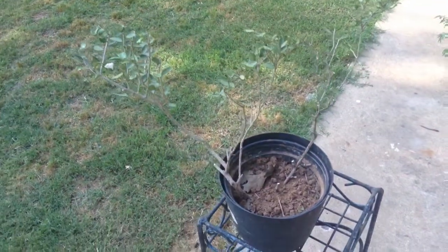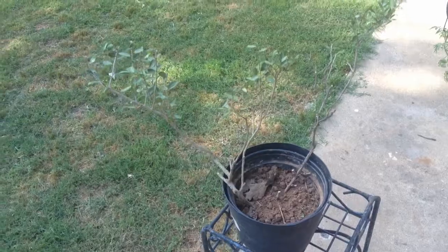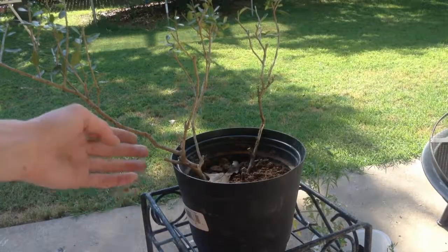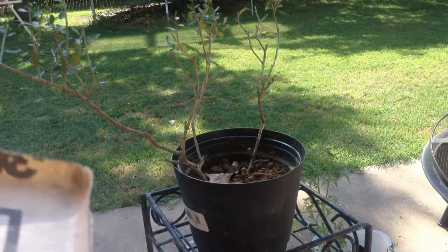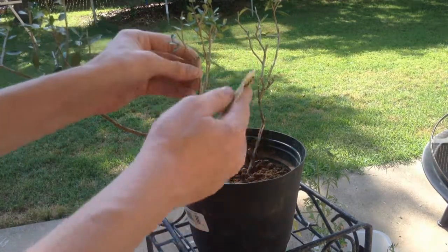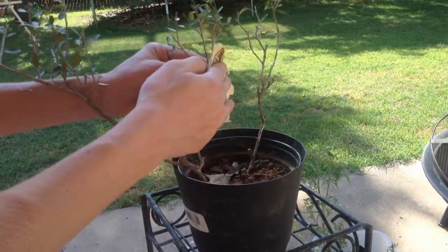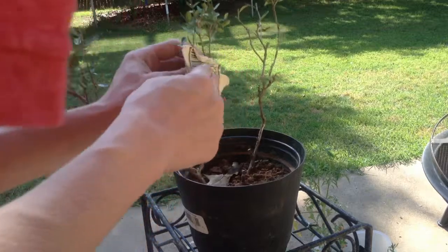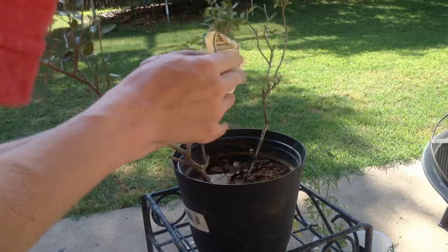I'll show me sanding it now. Okay, so here's the tree. Here's sandpaper — it's about 60 to 80 grit. I want to get each of these knobs that show and sand them down.